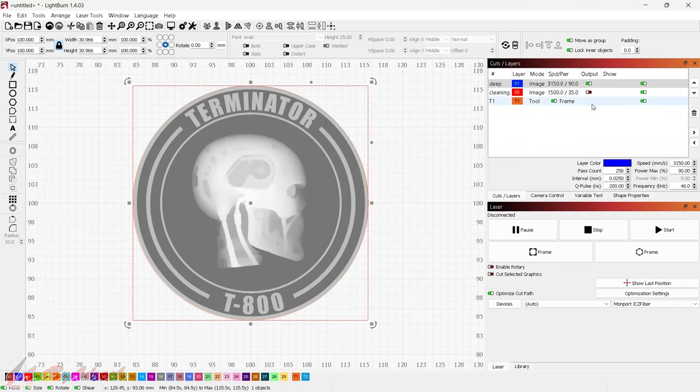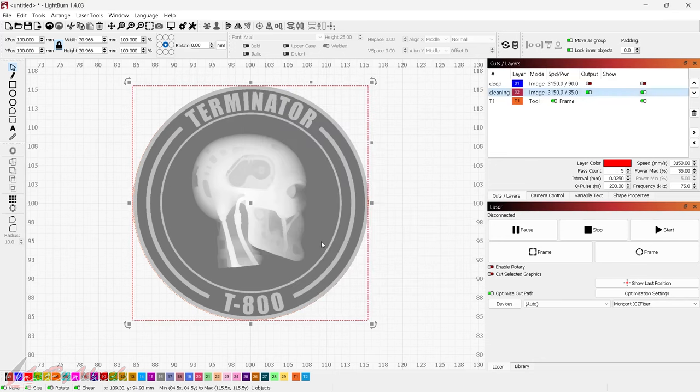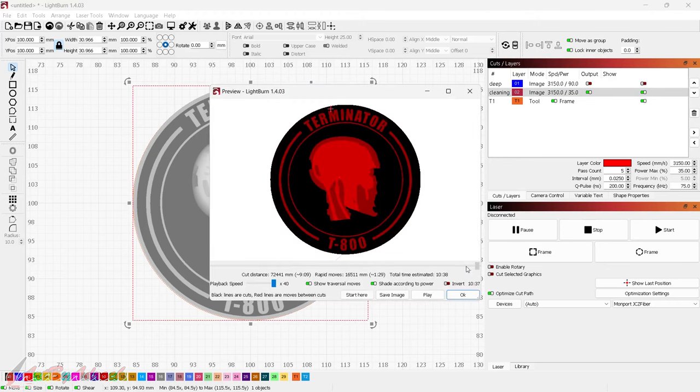For the cleaning pass, I'll keep the speed the same at 3150. The frequency I'll put at 75, Q pulse stays at 200, and max power I'll bump down to 35%. Everything else stays the same, line interval at 0.025, keeping it on 3D sliced. I'll set the number of passes to just 5 — that's a quick cleanup pass once it's finished, not really burning much deeper. A quick preview shows it's only doing a few layers, which is just right for a nice cleanup.